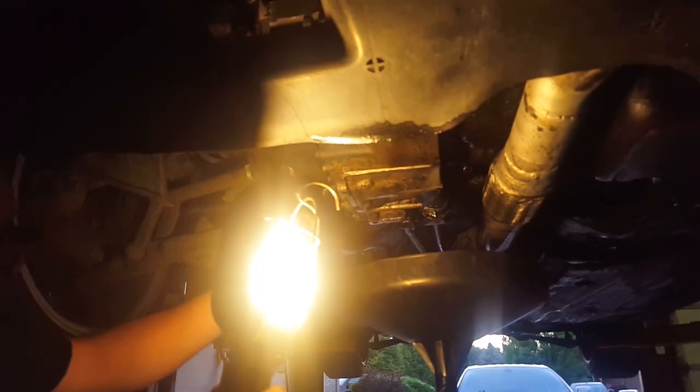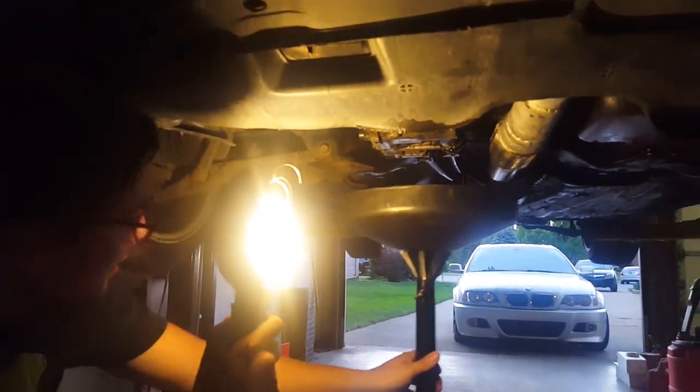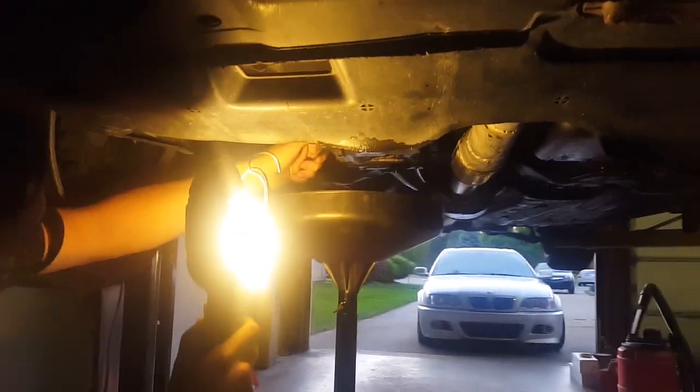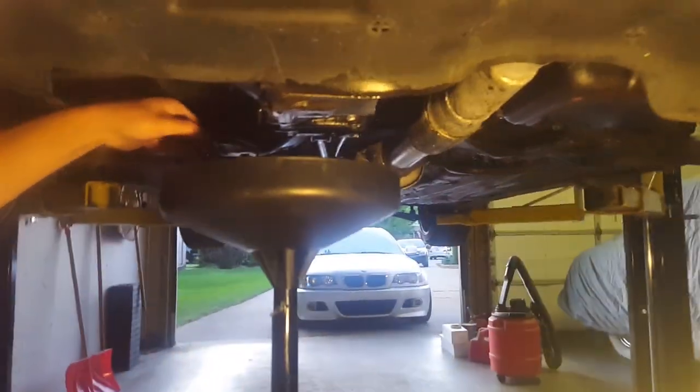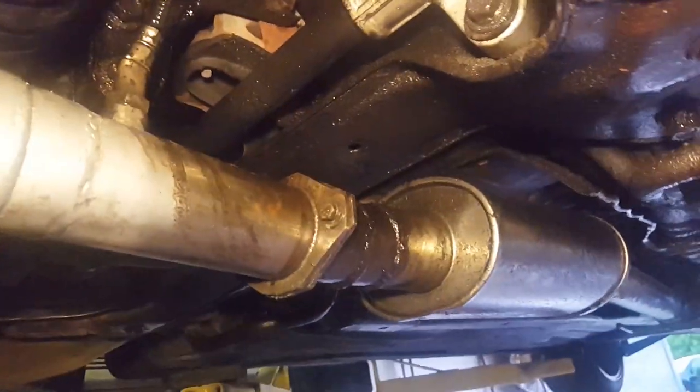The first thing I'm going to do is drain the trans fluid. That's not bad — I just did this recently so there's going to be like none in there because it's all leaking out. That's some dirty stuff right there. I just put that in there. If we come over here, you can see that everything is covered in oil, and that is because everything is leaking.